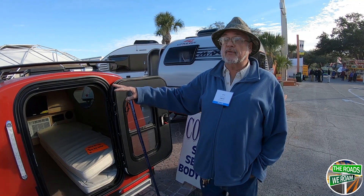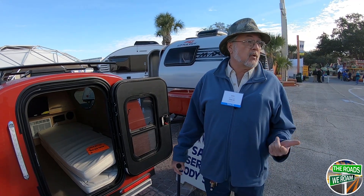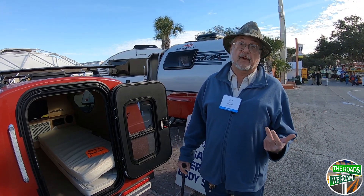It's great for people with cars that are rated to tow nothing — the Priuses, Mini Coopers, and smart cars. I've sold it to people with all of those.